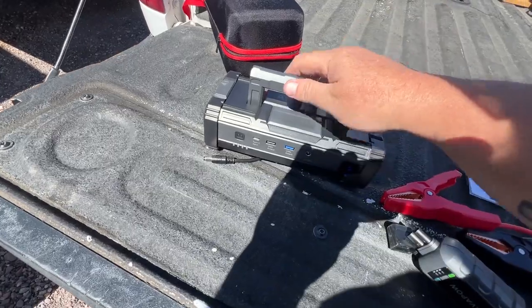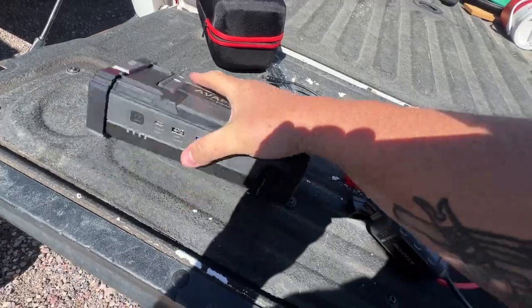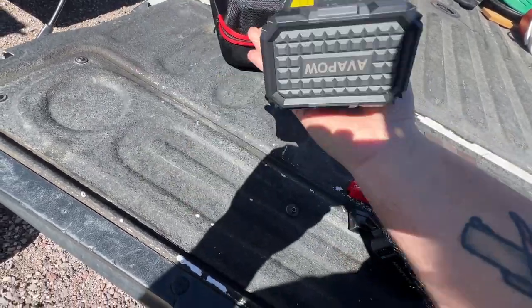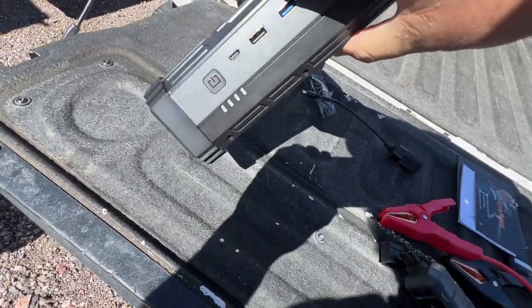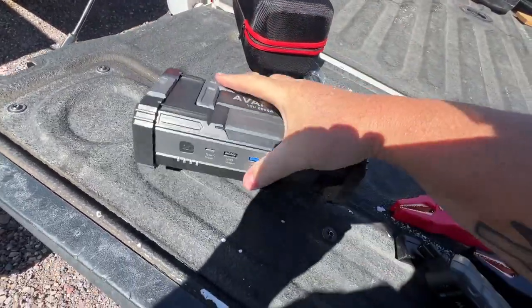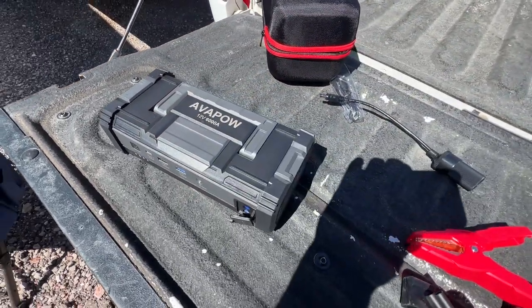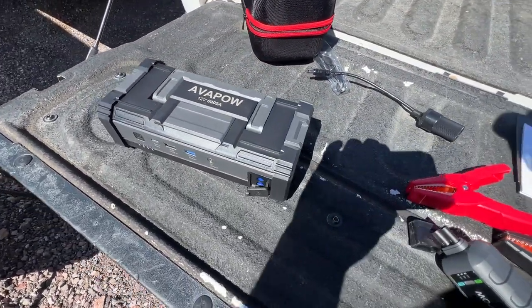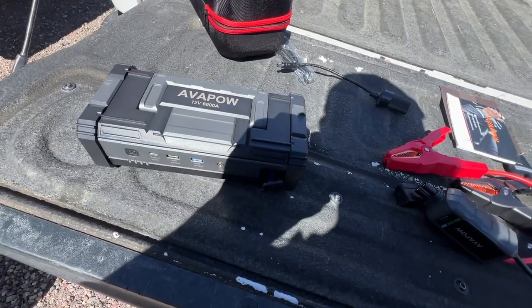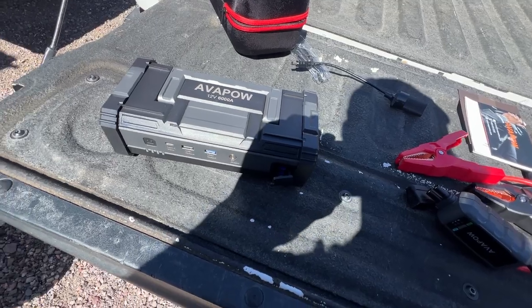The handle's cute but I like the fabric handle on the other one we tested better. There's a piece rattling around inside this thing — it feels super light. The other ones I have are 3,000 amps and they weigh twice as much as this.